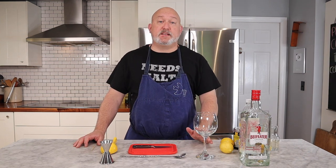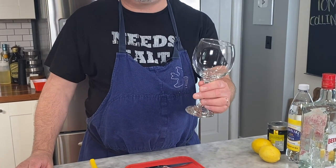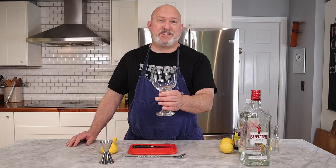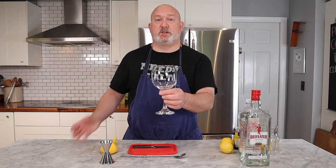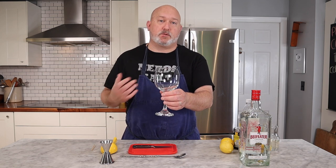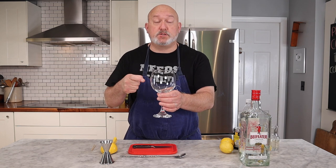Last thing I want to talk about is the glass. Traditionally a Tom Collins has a tall skinny glass. I like to use goblets — I get these at my local restaurant supply store. I think they're for red wine, but I just love them. They're a little more tactile when you're drinking, a little more fun and festive than a tall skinny glass. So I'm going to use my goblets.